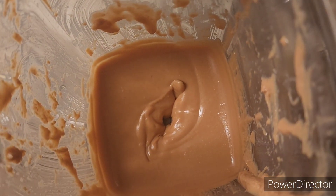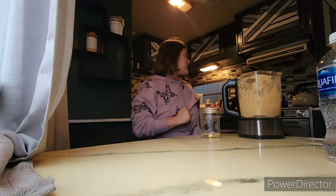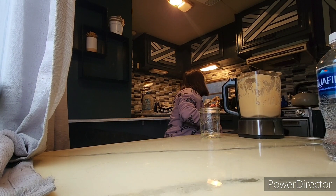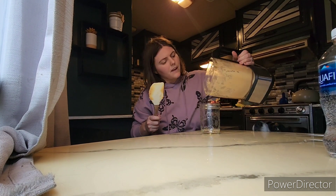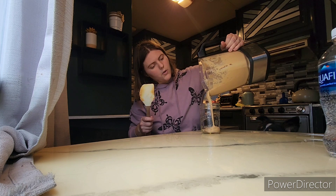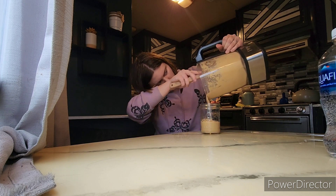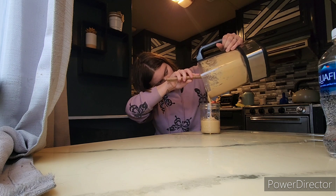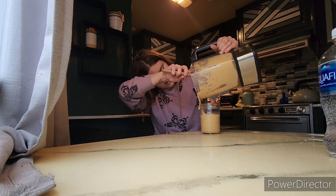That is what I was looking for — that's beautiful right there. We're now going to try and pour this into the jar without making a mess. Oh yeah, that's beautiful. It gets more runny than the Nutella.